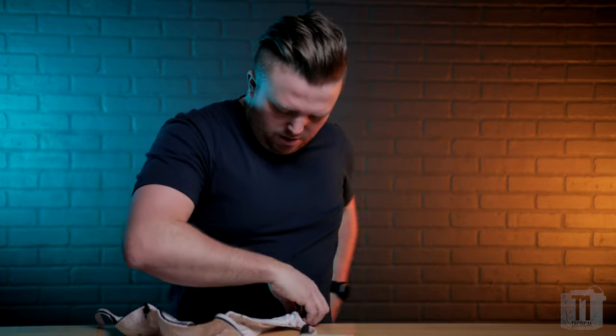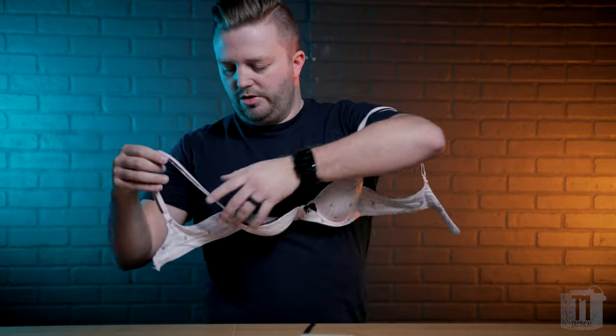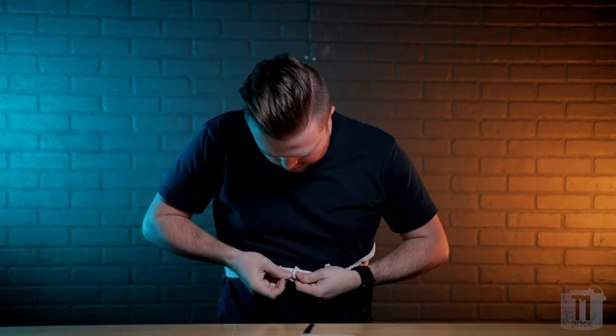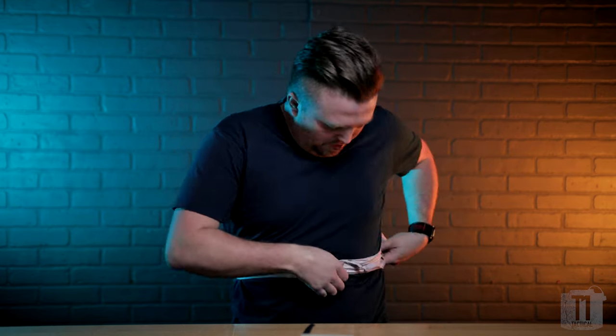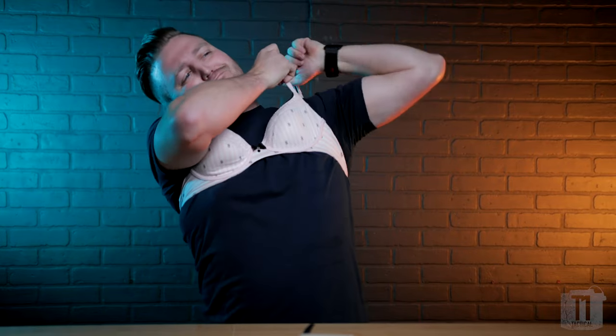Should be my size. I don't know how to put this thing on. Can anybody help? Like this? And then she does this spinny thing... So when I say that here at Type 1 Tactical, we test all of our products — we test ALL of our products. This thing is so uncomfortable.